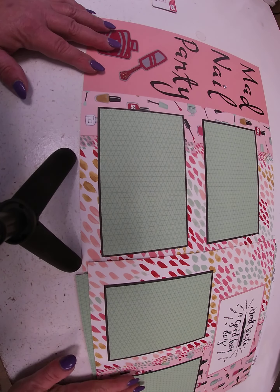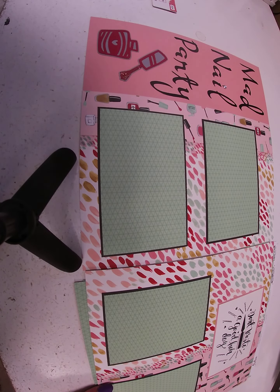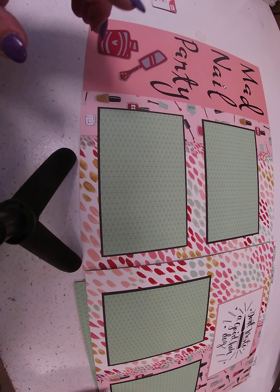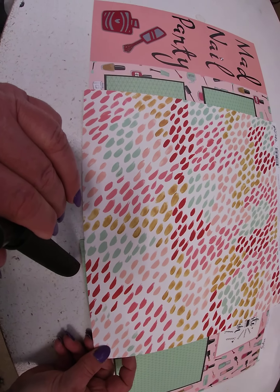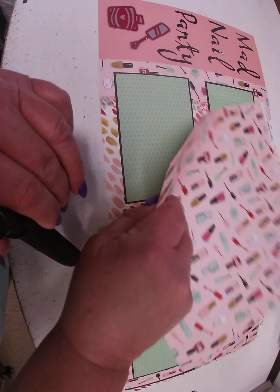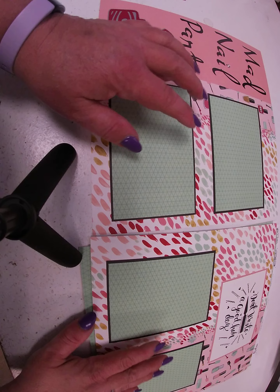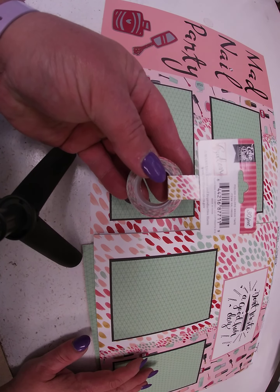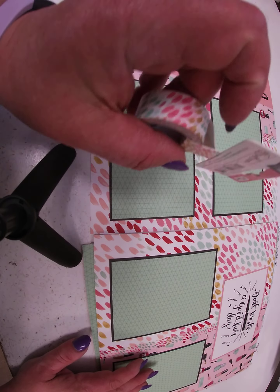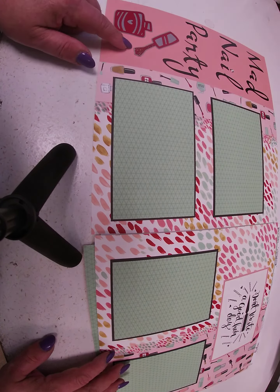Here is the first layout we did — Mad Nail Party, a take on the Mad Tea Party theme. We took and used the paper that's called Nail Polish and we used both sides of it, basically just cut it in half and flipped it on either side.